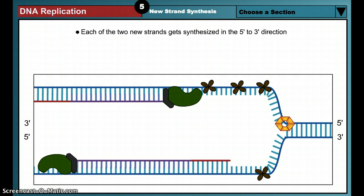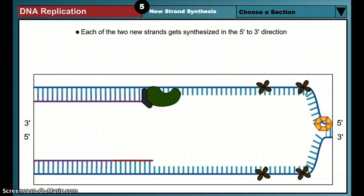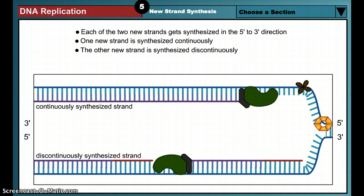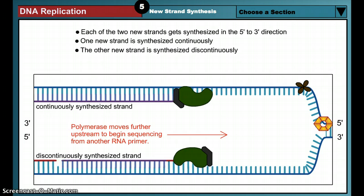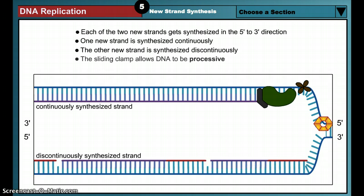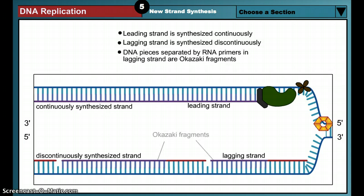Due to the anti-parallel nature of the DNA strands, the polymerase enzymes on the two strands start to move in opposite directions. One polymerase can remain on its DNA template and copy the DNA in one continuous strand. However, the other polymerase can only copy a short stretch of DNA before it runs into the primer of the previously sequenced fragment. It is therefore forced to repeatedly release the DNA strand and slide further upstream to begin extension from another RNA primer. The sliding clamp helps hold this DNA polymerase onto the DNA as it moves through the replication machinery, making the polymerase processive. The continuously synthesized strand is known as the leading strand, while the strand synthesized in short pieces is known as the lagging strand. The short stretches of DNA that make up the lagging strand are known as Okazaki fragments.